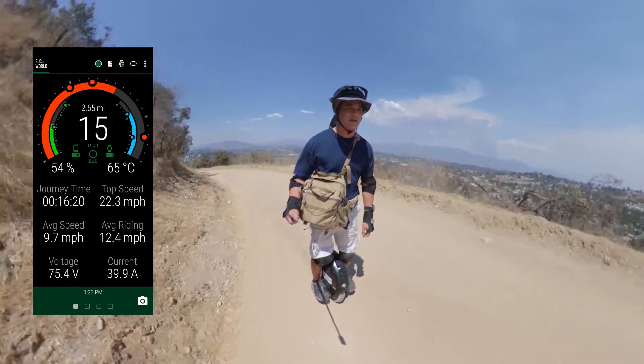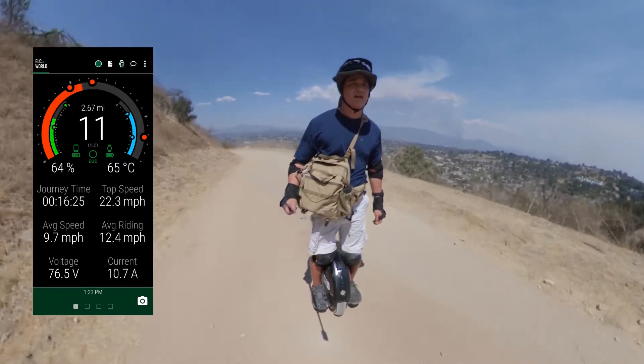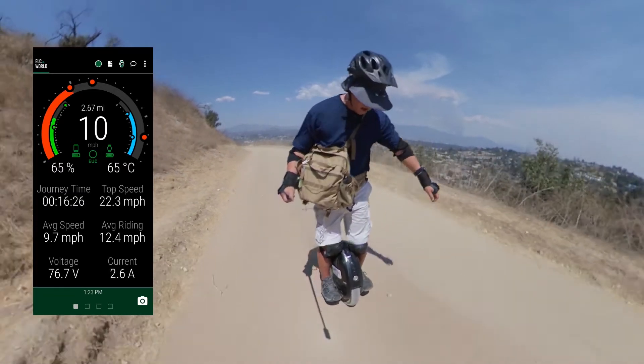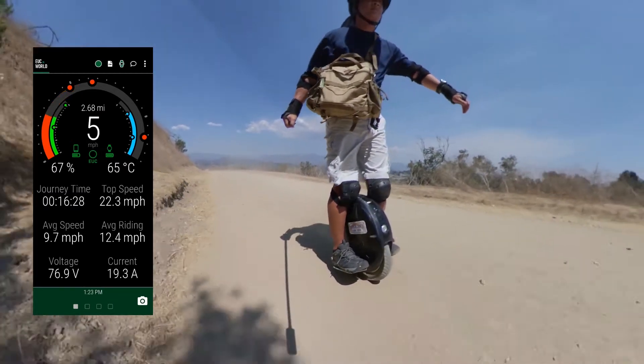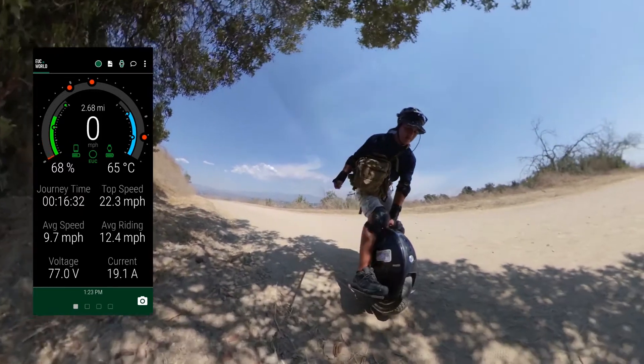64 degrees and it is overheating. Here we go.